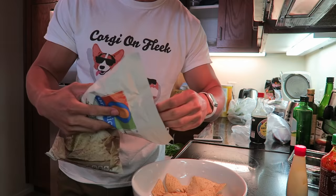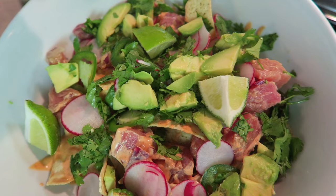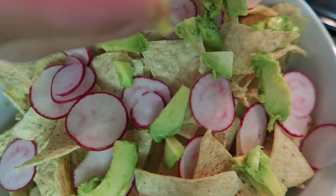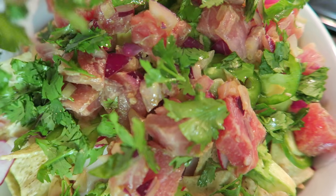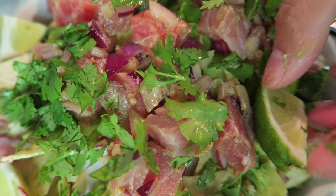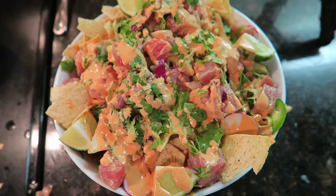Put half of the chips inside a bowl. Now we add half of everything that we just chopped up, and then we do it again - chips, radishes, avocado, jalapeños, fish, cilantro, the limes, and the sauce. And there we go - poke nachos!